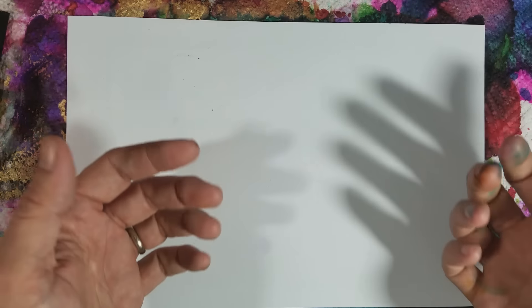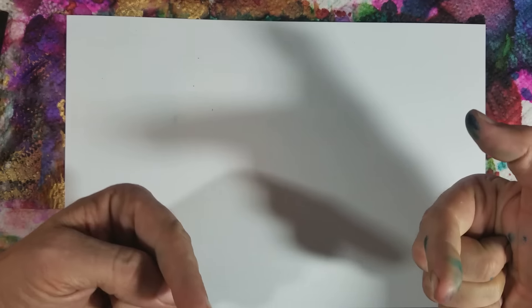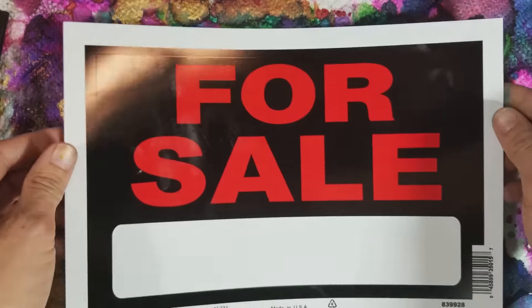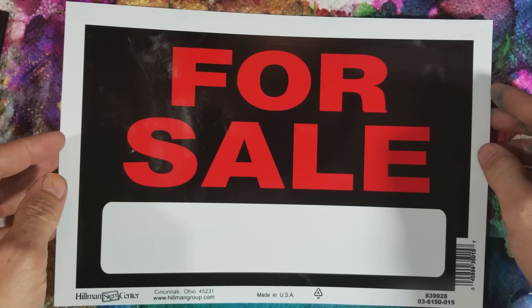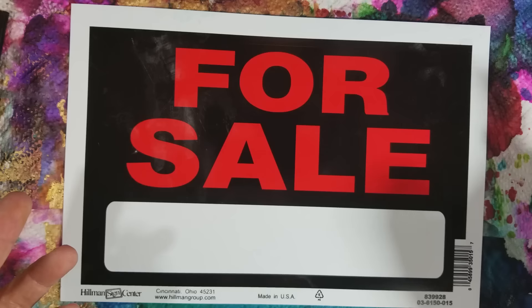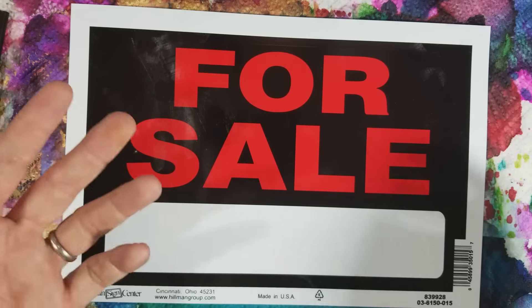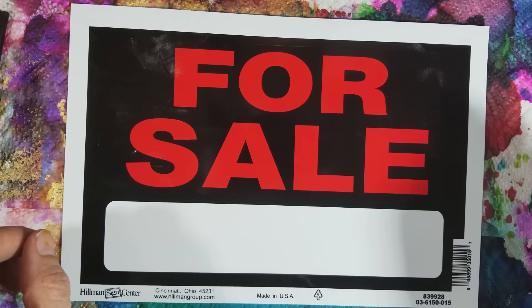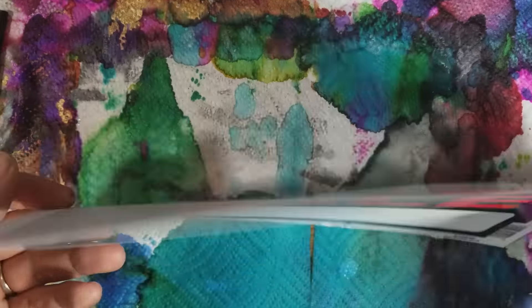Hey friends, hope you're good. So last video I was talking about how Beetlewing — I call him B — told me I should use the back of those for-sale signs. So this is a for-sale sign.